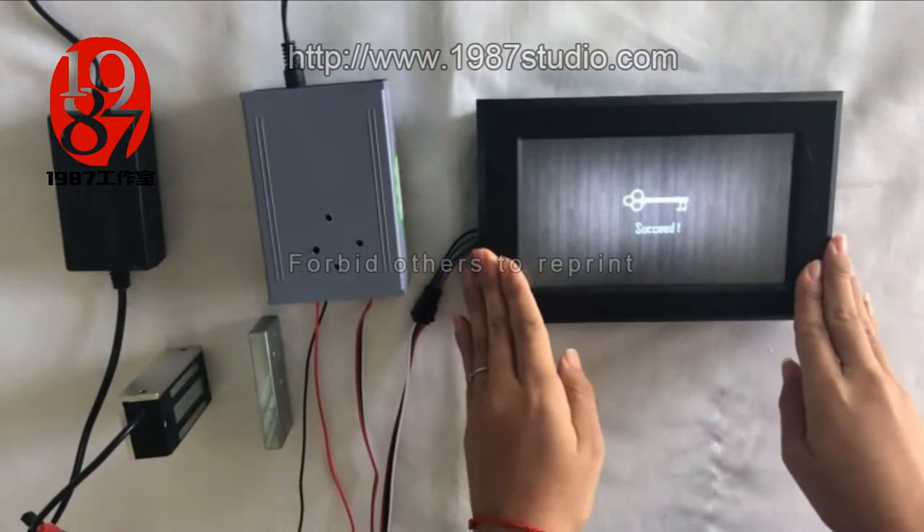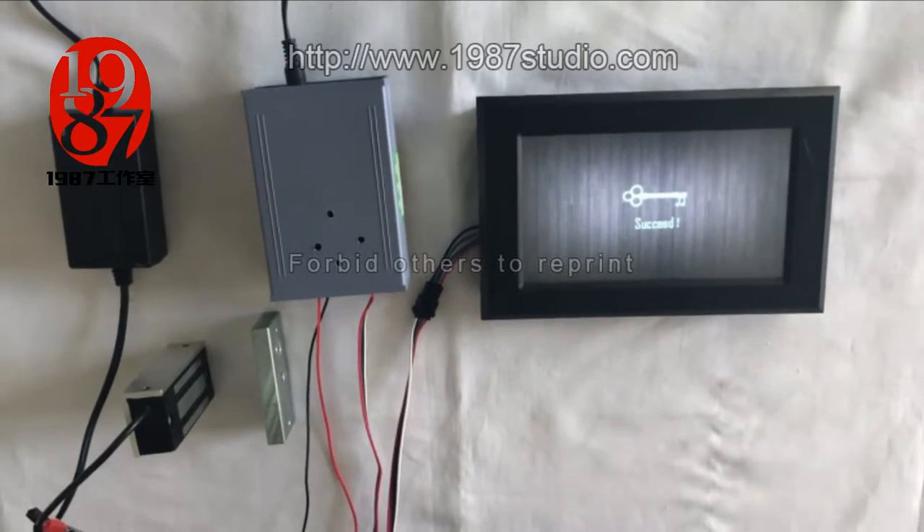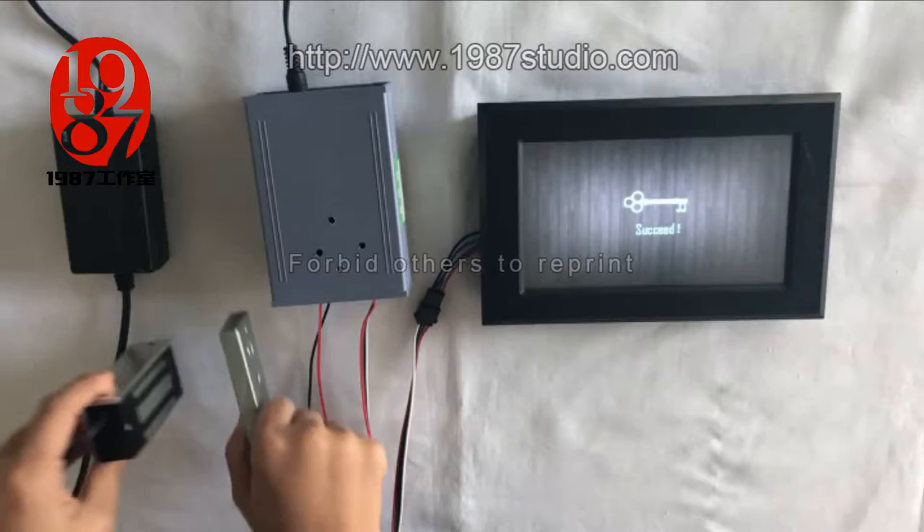This is the succeed page. And at the same time, one emlock will be released.